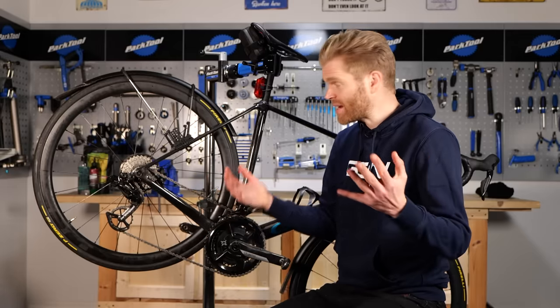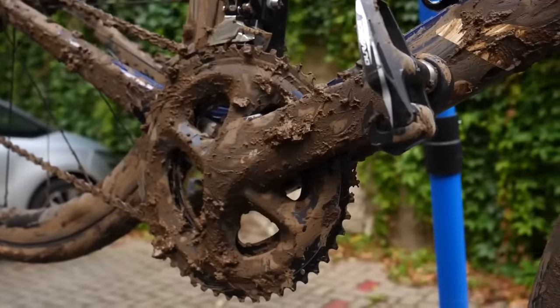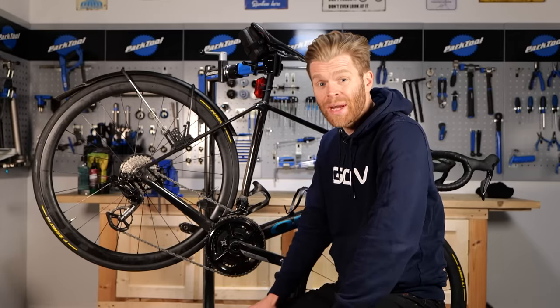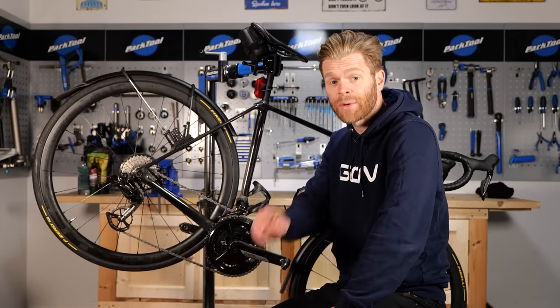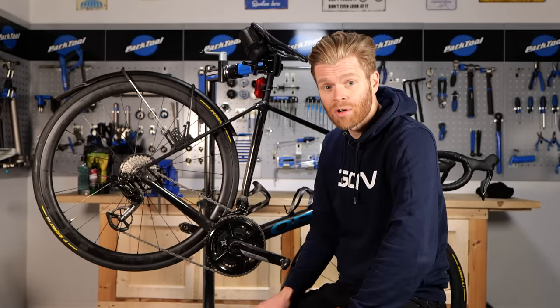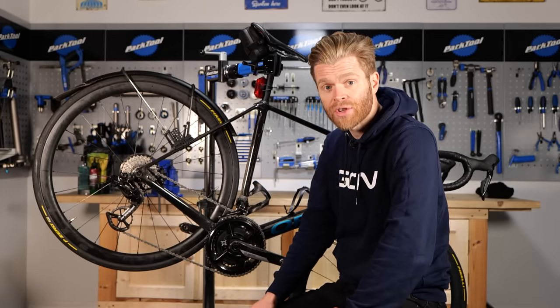You've hot melt waxed your chain and it's great, but now you've got your bike dirty and you've ridden it and you want to know how to maintain it. In this video, I'm going to show you the quickest and easiest way to do that, which gives you the best bang for your buck in terms of helping your components last as long as possible, saving you money, but also giving you the maximum drivetrain efficiency.